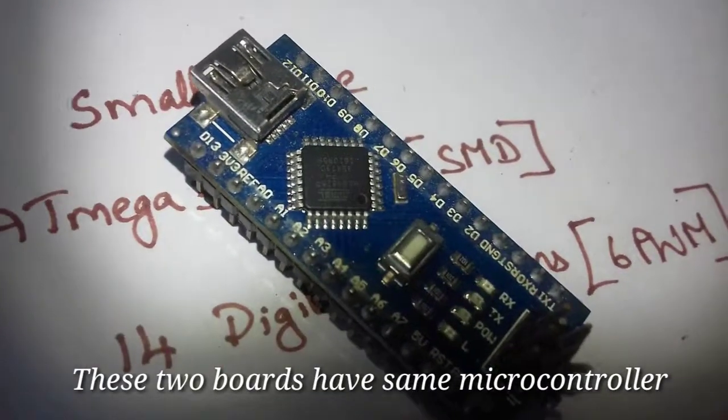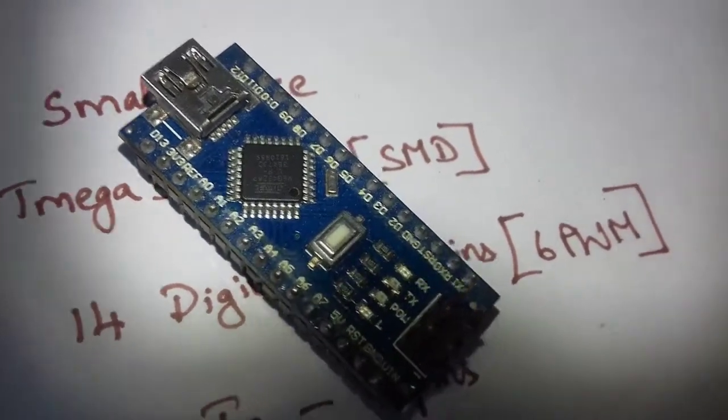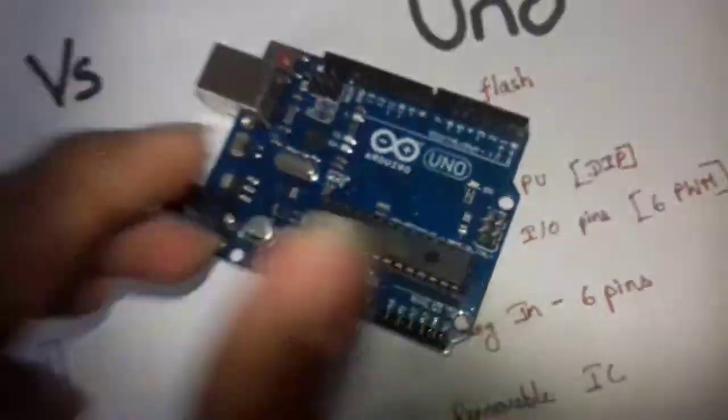We will look at the microcontroller used. This is the ATmega328P-AU microcontroller, which comes in an SMD package. The other variant is the ATmega328P-PU, which comes in a DIP package.